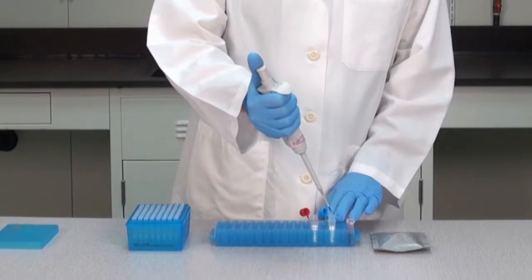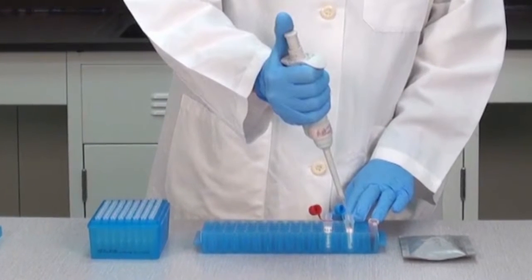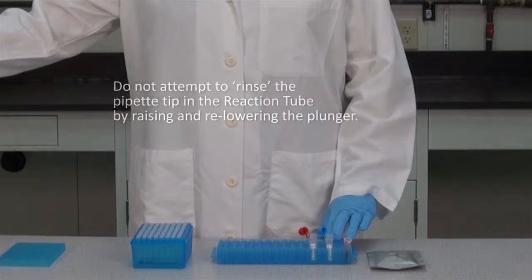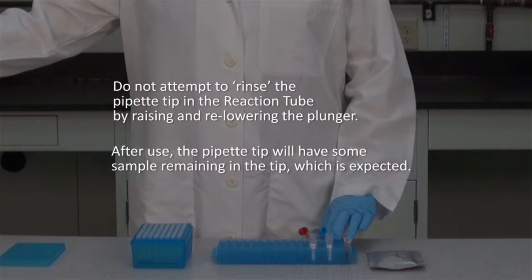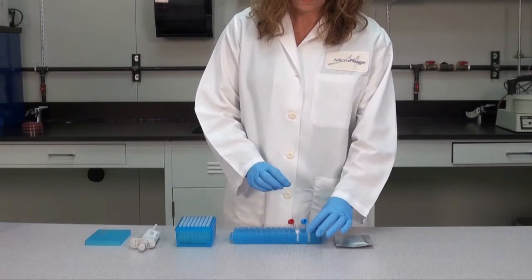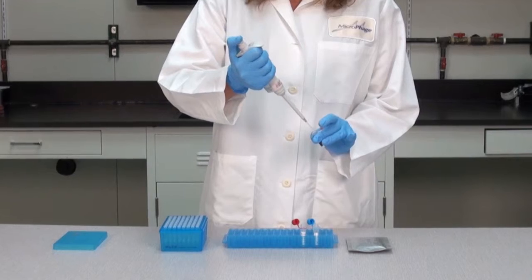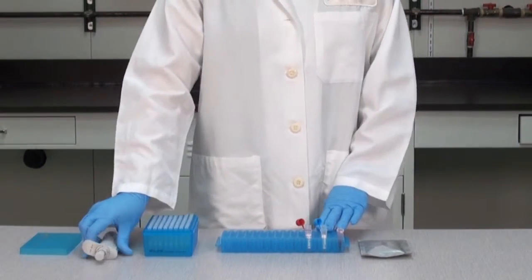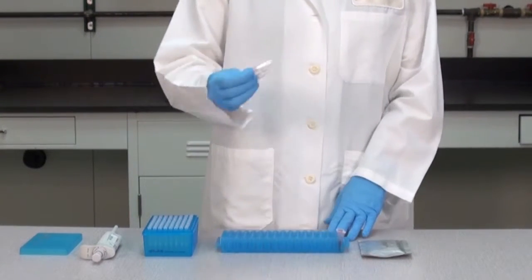While holding the pipette tip against the inside wall of the blue ID reaction tube, dispense the 10 microliters of sample where the pipette tip meets the surface of the reagent in the tube. Depress the plunger once, hold the plunger in the down position, and withdraw the pipette from the reaction tube. Do not attempt to rinse the pipette tip in the reaction tube by raising and lowering the plunger. After use, the pipette tip will have some sample remaining in the tip, which is expected. Discard the pipette tip into a biohazardous waste container and close the ID reaction tube. Using a new pipette tip, withdraw another 10 microliters of sample and repeat the process in the red RS reaction tube.